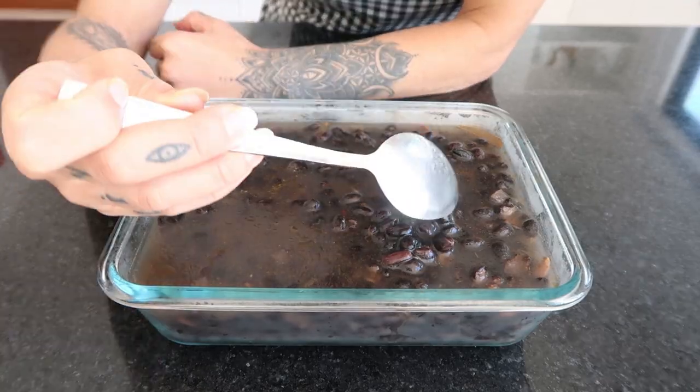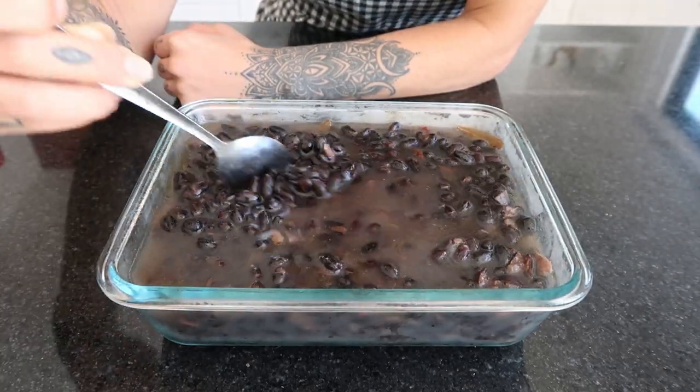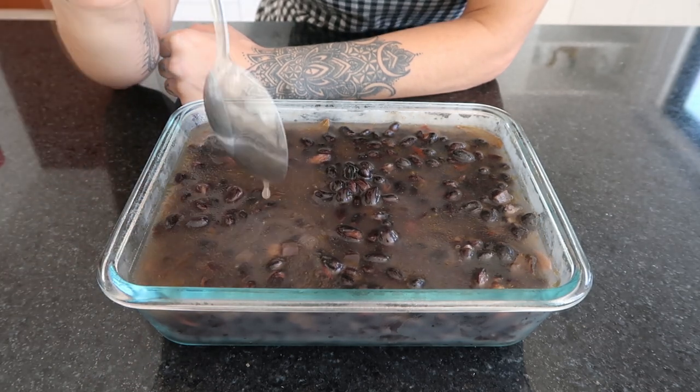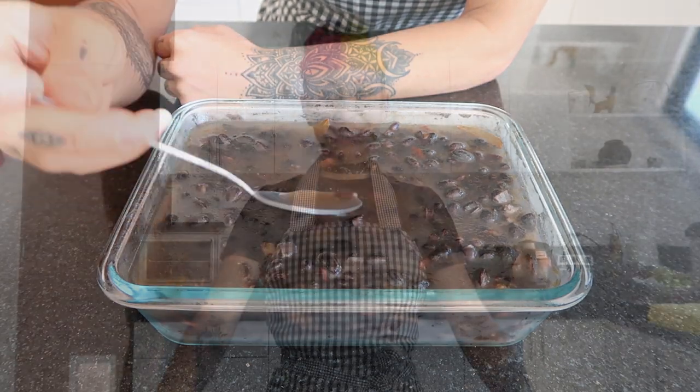Once your beans are cooked they should have quite a bit of broth left. They should be nice and tender and the broth should have a nice salty taste. I like to keep them stored in the broth so that they stay nice and moist.